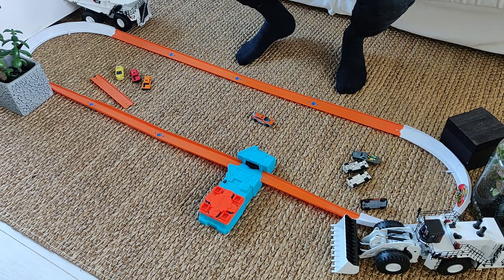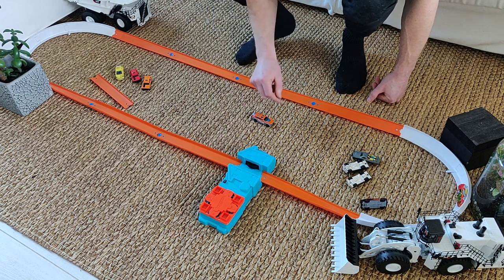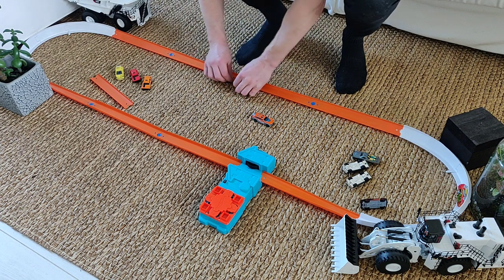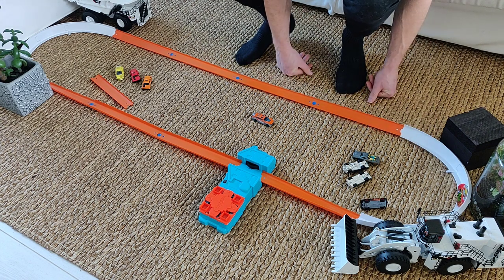That was pretty fun guys. I'm going to do some more track racing in the future. You can see it works. The only thing you have to do: make sure the tracks have high sides at the start of the booster, and make sure there are no obstructions. You have to fine-tune the track so the cars don't bump anywhere.